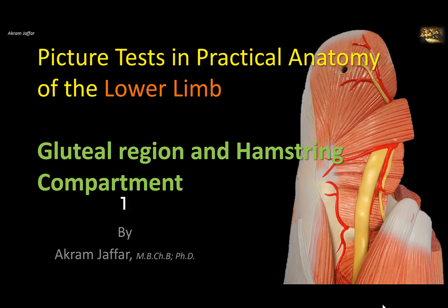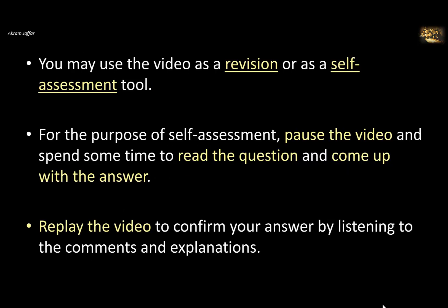Hello, this is Akram Jafar, and in this video I'm going to deal with picture tests and practical anatomy of the lower limbs. This video deals with the gluteal region and hamstring compartment. You may use the video as a revision or as a self-assessment tool. For the purpose of self-assessment, pause the video and spend some time to read the question and come up with the answer. Then replay the video to confirm your answer by listening to the comments and explanations.